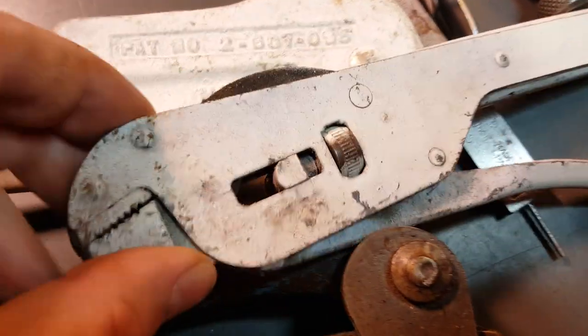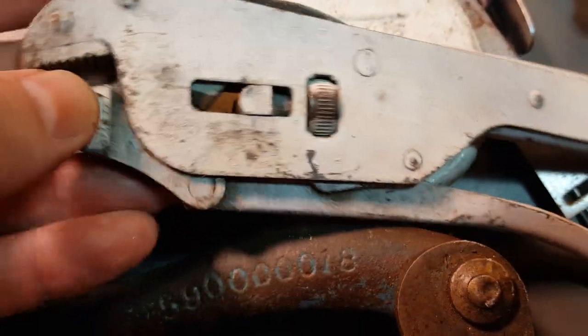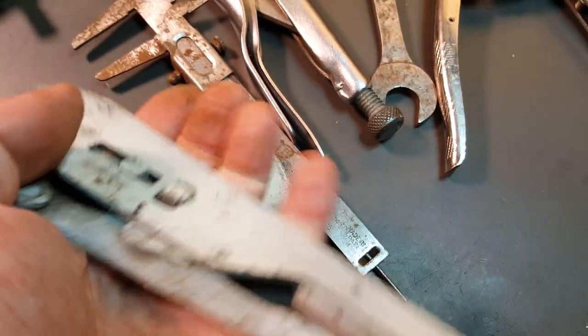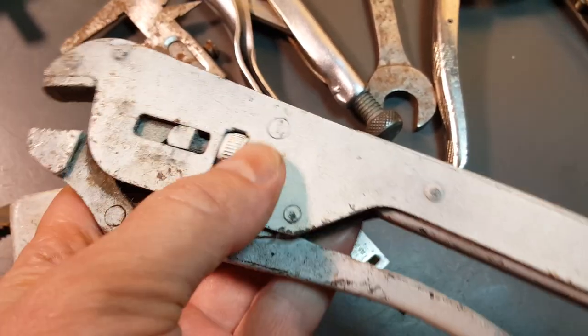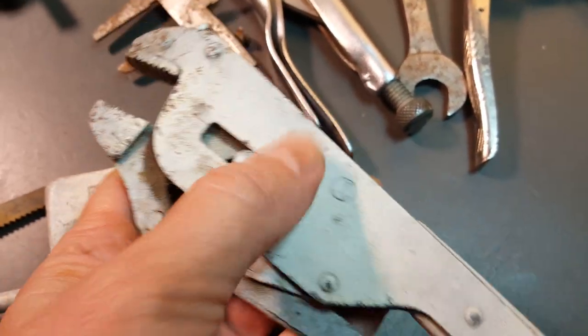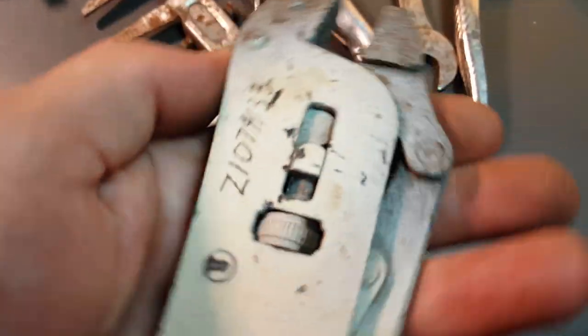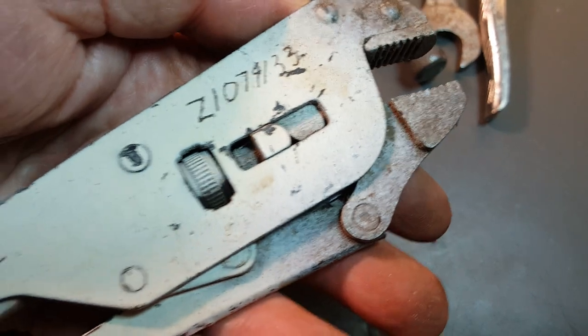This came from the same pile as this. It's painted white, but I thought these were kind of a neat pair of vice grips. They have an interesting look. It'll be fun to take the paint off and see what it looks like underneath. I don't see any maker's marks.